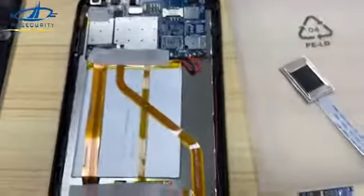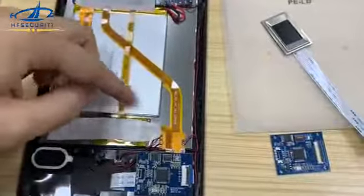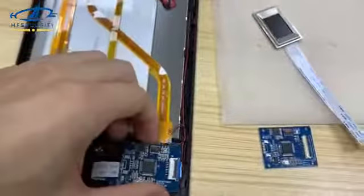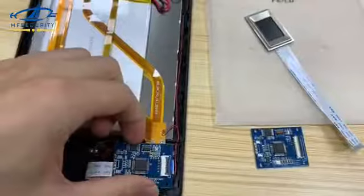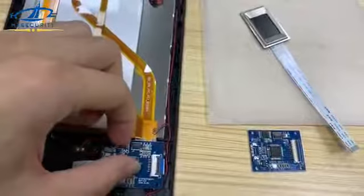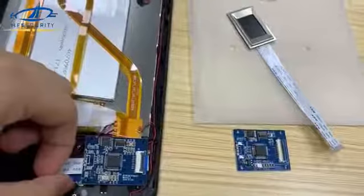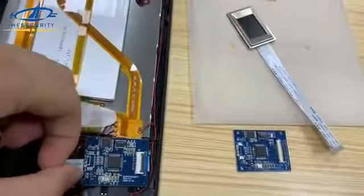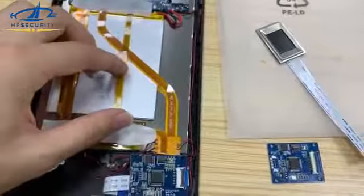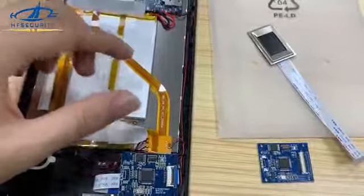To conclude: first, check this cable and replace it with a new one to see if it works. Second, check the small board by replacing it with a working one to see if it works. If not, then replace the fingerprint sensor until it works. After these steps, we can identify which component is causing the problem and replace it.